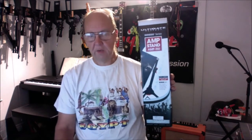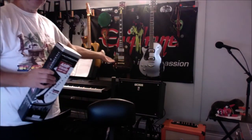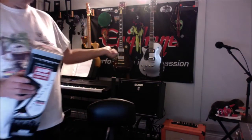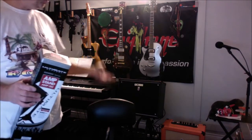Hey guys, how's it going? Welcome back. In case you missed the first impression and unboxing video, this is a review. I ended up bringing this home because I bought a new Orange amp behind me, and the stand that I wanted is actually the same Yorkville stand my Katana is on — that's a really beefy stand, it'll hold any amp.